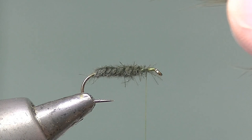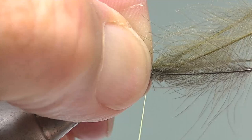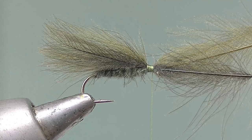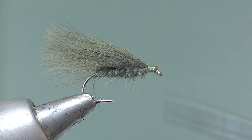Now offer that to the hook and catch them in. Watch the butts as they kick up — that tells you you've got them down firmly. Continue to bind them down forwards towards the eye and give them a stroke, keeping them all well aligned. Now go in with the point of the scissors and snip those waste butts off, tidy up the butts, and prepare a good base for the wings to be tied on.